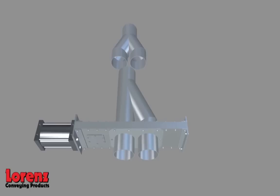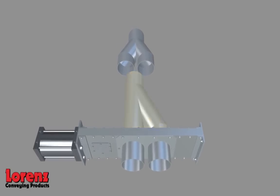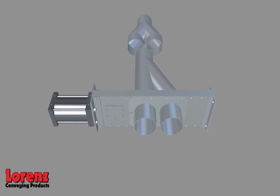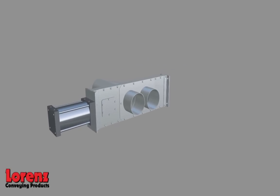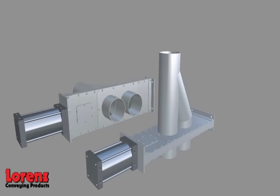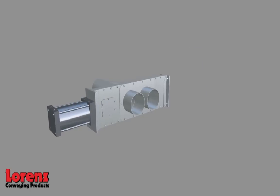The Lorenz Diverter Valve is available in either a Y configuration or a straight configuration. The straight configuration is recommended for applications where one leg will be used most often, to avoid excess wear on the components. Two-way, three-way, and four-way diverters are available. The diverters can be stacked to achieve a multi-port system, and can be installed in either horizontal or vertical positions, changing position while product is in the stream.